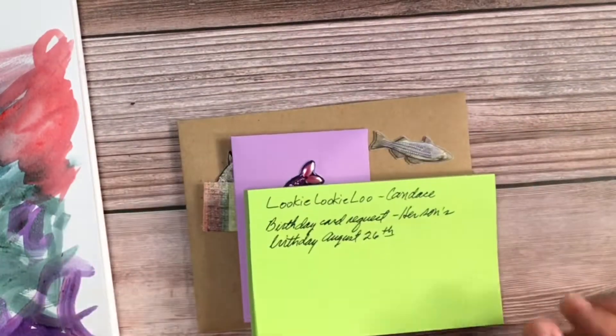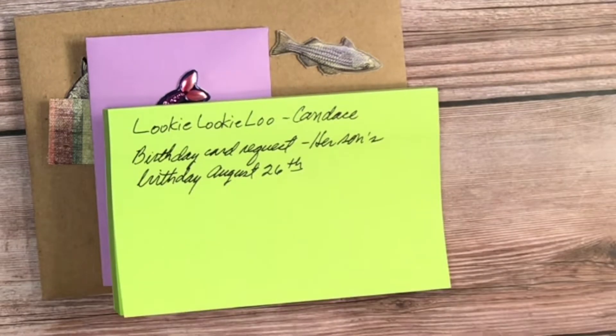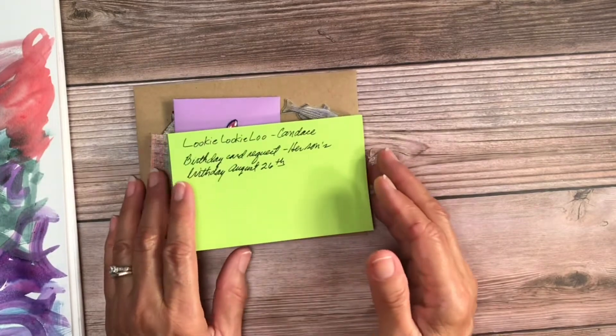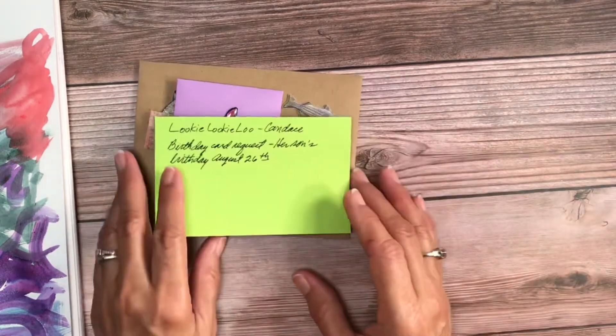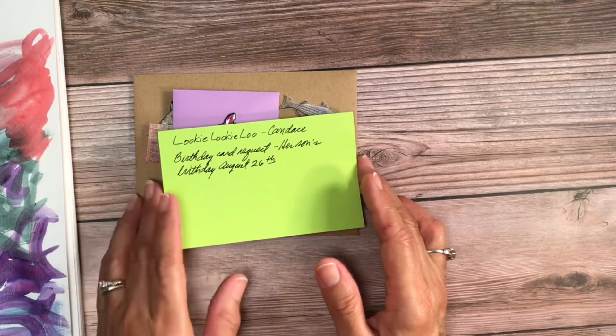This is for Lookie Lookie Lou Candice. Her name is Candice — she's a new channel, she just started her channel. If you have a chance, go by and show her some love and support her. I always like supporting new channels. She's doing a birthday card request — her son's birthday is August 26th. I hope this gets to her in time. He's turning 30 — that's a milestone!